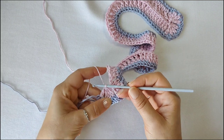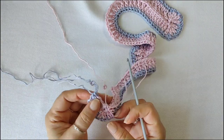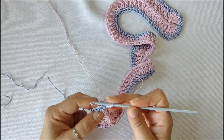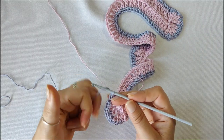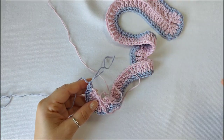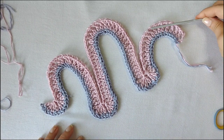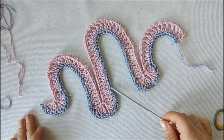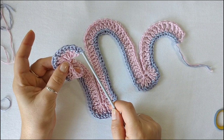At this point you can fasten off by making a chain, pull and leave a long tail so you can sew in the ends comfortably. Do the same with the foundation single crochets — make a chain, pull it tight gently and cut that yarn. So now we'll start all over again, this time working in the bottom of our foundation single crochets. We'll flip our work, attach the yarn to the first stitch and repeat from the beginning.